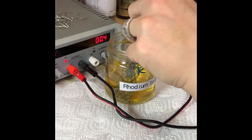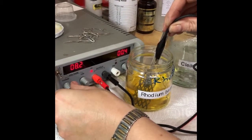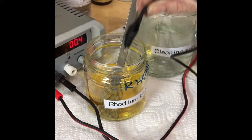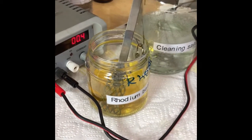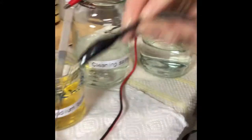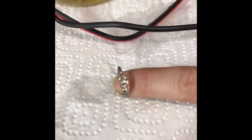I'm going to up the voltage just a little bit more so that it coats really nicely. Agitation really does help. Once you finish plating, it's always good to leave your item to rest, give it a rinse, then let it rest — and you can see that it's really nice and white, sparkly and clean.